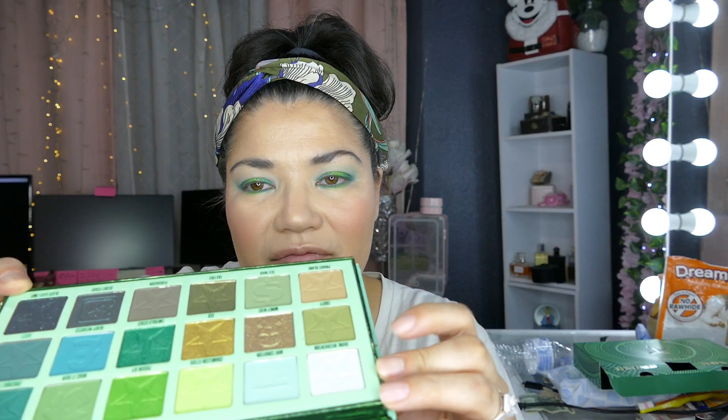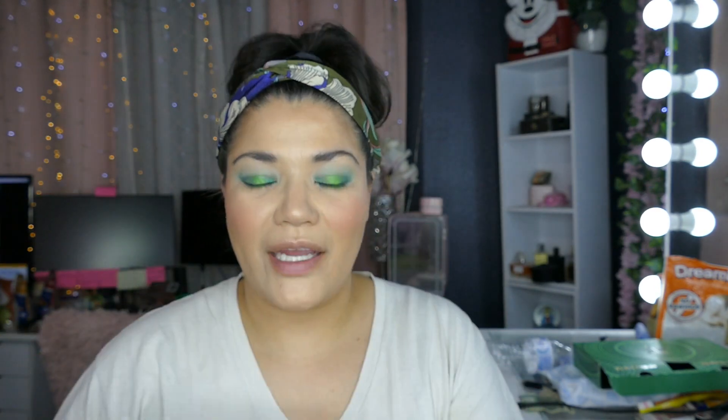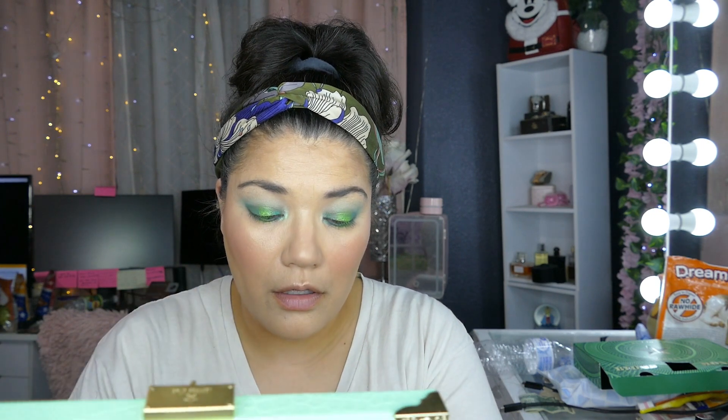I'm going to take this brush — I think it's Shana B — and go into Divine Intervention and just pop that right in, bringing it up and kind of meshing everything together. This palette is the most beautiful.